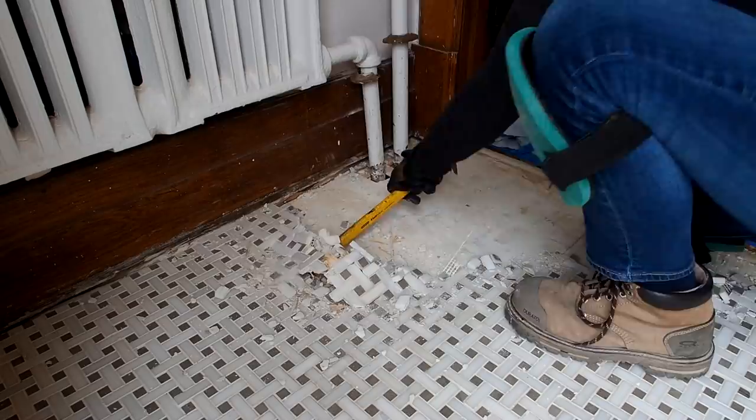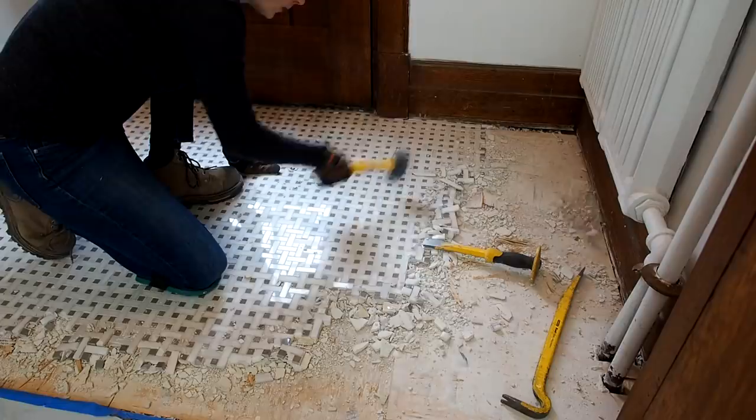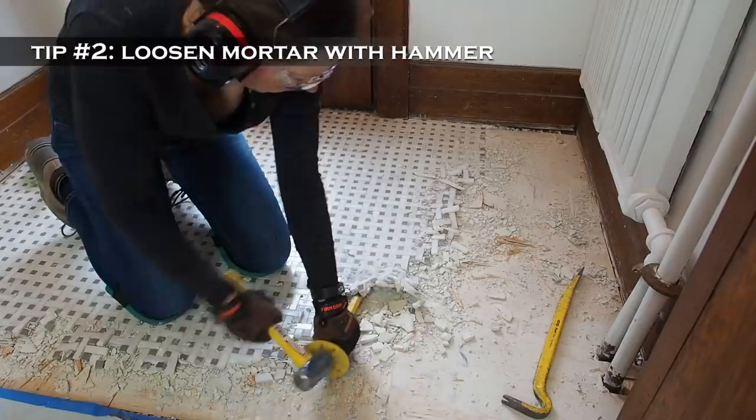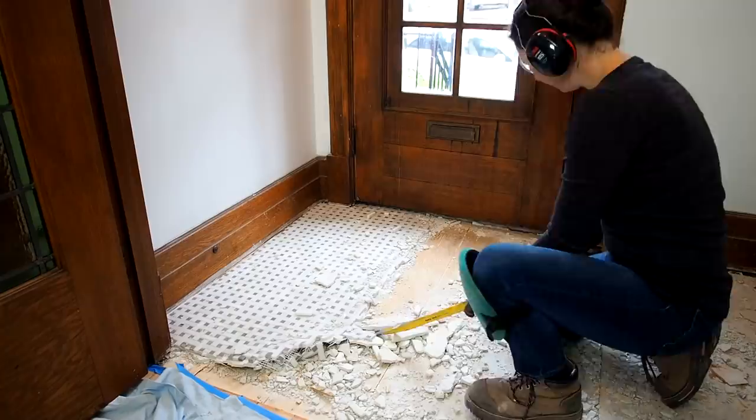So back to the hammer I went, this time pounding on the pry bar, which did help a bit, until eventually I found the ultimate secret to easy manual tile removal — tip number two: pound on the tile with a small sledgehammer to loosen up the old thinset and help loosen the tiles. After that, the tiles started coming up in sheets, which made me really happy. At this point I started to feel like a demolition pro and removing the rest of the tiles went much faster.